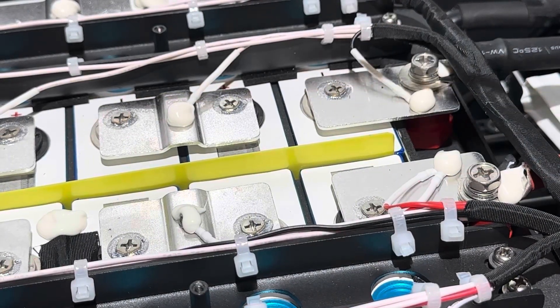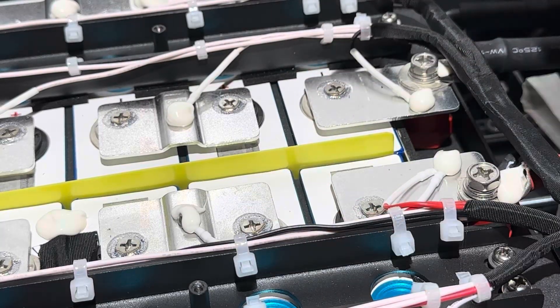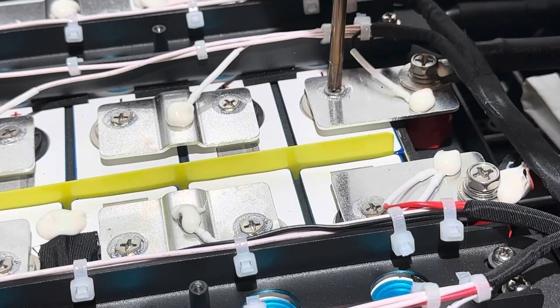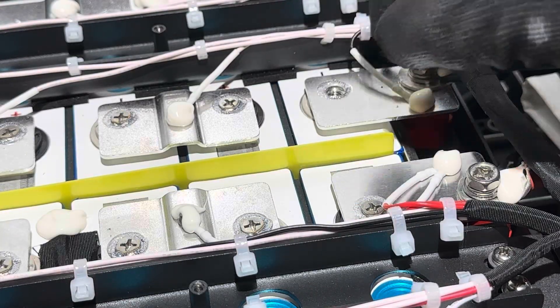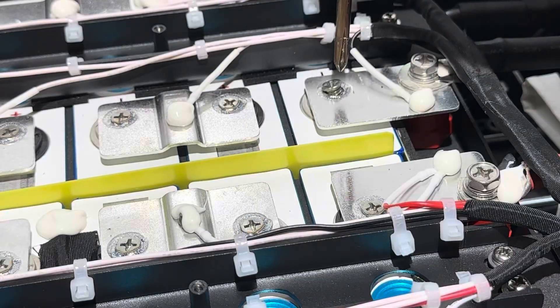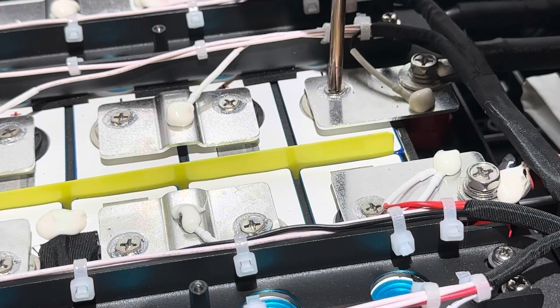Something unique compared to other batteries: the terminals have laser welds around the outside, but they also have a small machine screw in the top as well — a short tapered machine screw for additional support, or perhaps where they didn't want to weld the center. It's a little different than what I've seen on others.